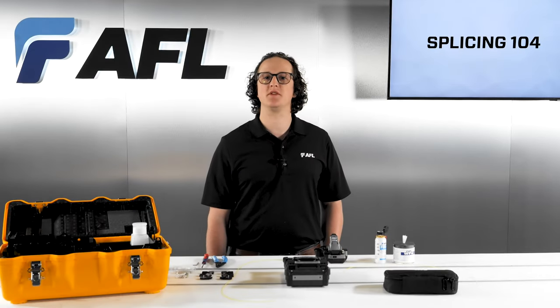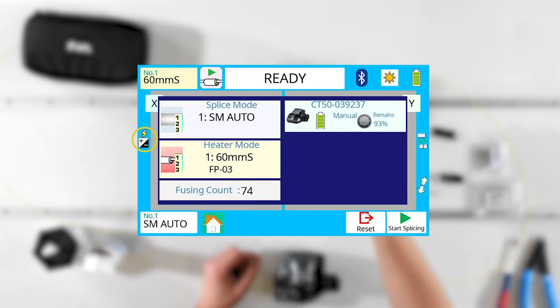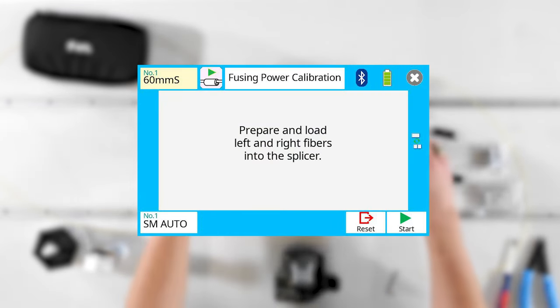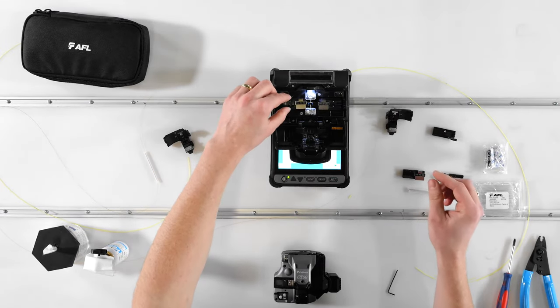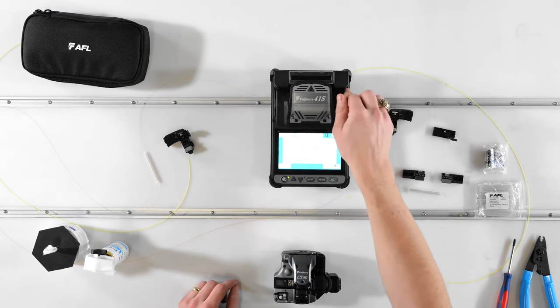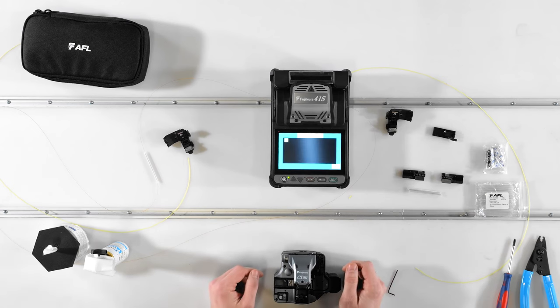The final setup step is performing an arc calibration. Select the shortcut on the middle of the left-hand side of the screen to open the arc calibration function. Prepare two standard single mode fibers as if you were going to splice, load them into the splicer, and press Set or Play to begin. This process should only take a few seconds and is not only a part of initial setup but should also be done at the beginning of every day to keep your splicer running at peak performance.